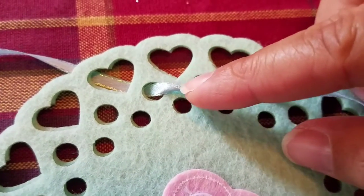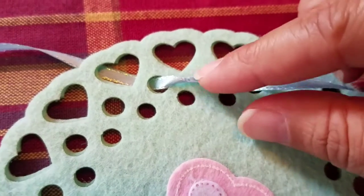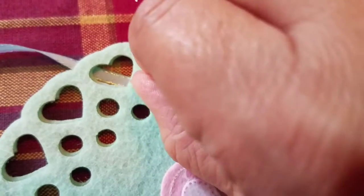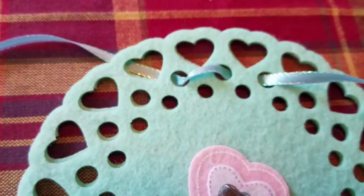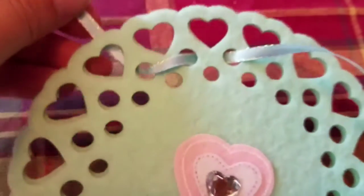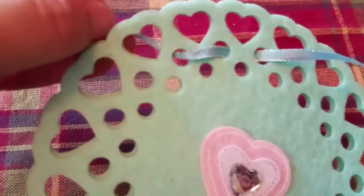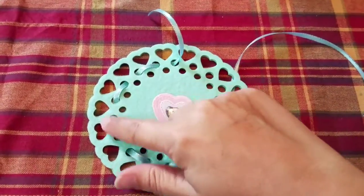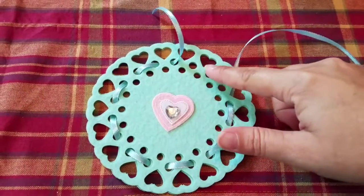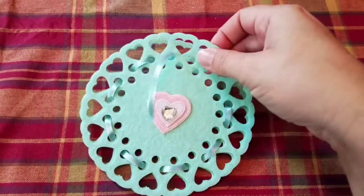Now I'm not sure if you can see this, but if you're pulling it through and your ribbon ends up twisted, just flip it back over and pull it straight so that it looks nice and smooth for the end result. I've gone around most of this, but I'm going to stop before I'm completely done so that I can fill it with candies.